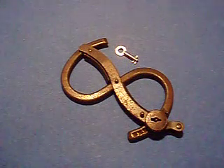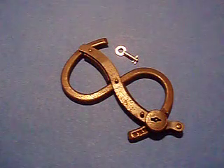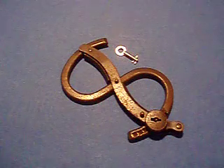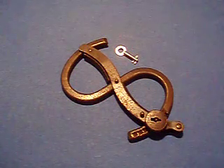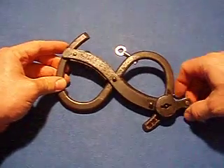Hi everyone, I'm the Amazing Michael and this is Handcuff Talk, and today you're in for a real treat. This is the German dollar sign handcuff, and it is a very unique, very scarce handcuff. I don't think there's ever anything else made like this.